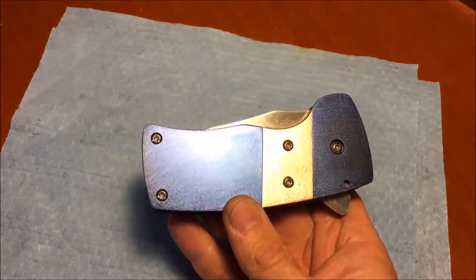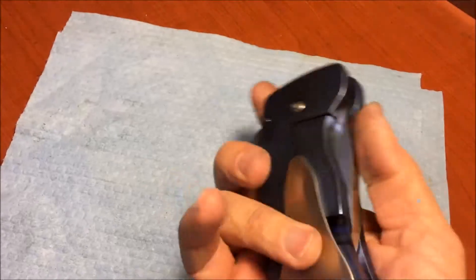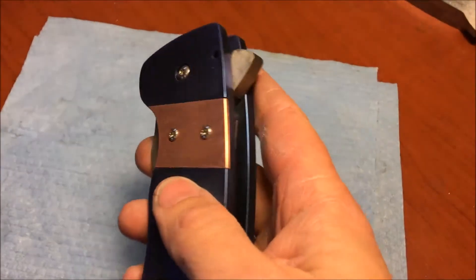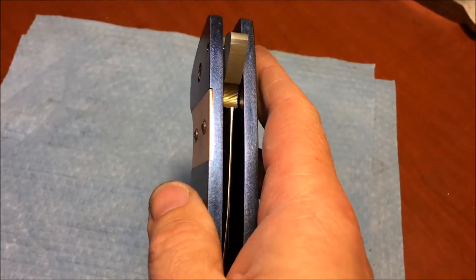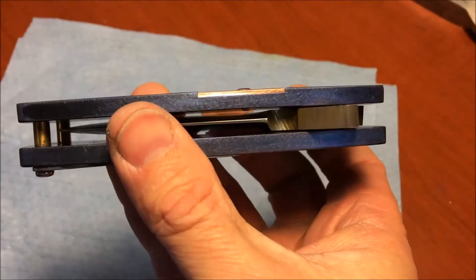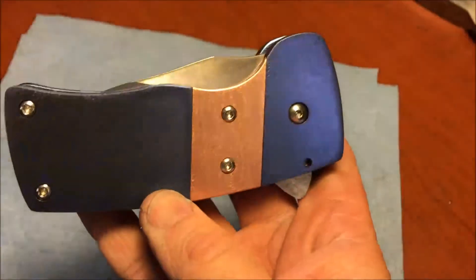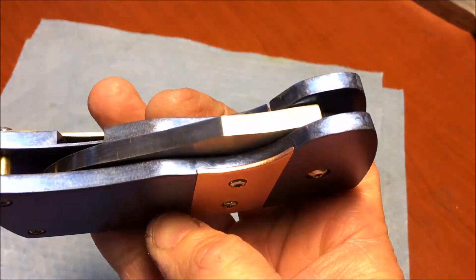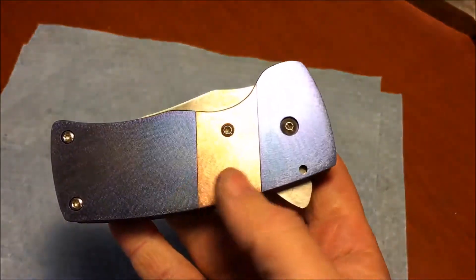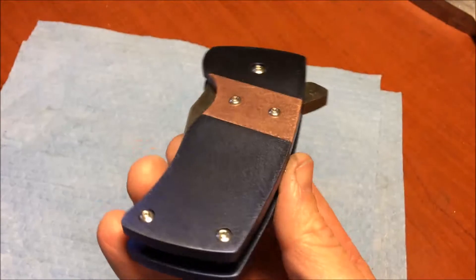I anodized the titanium blue, and I milled out a pocket, and I cut out a piece of copper and inlaid it into the pocket. So there's a copper stripe on the presentation side, and then two screws holding the piece of copper in.